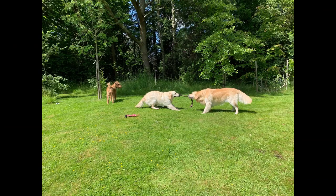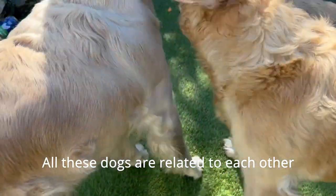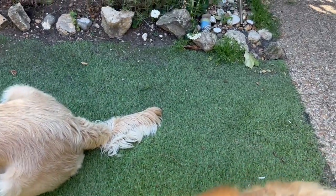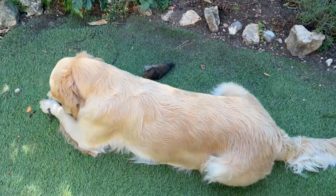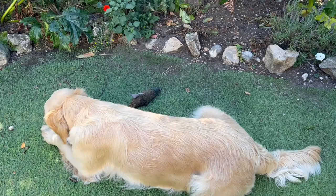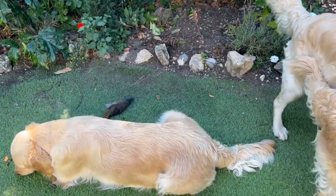People say dogs on raw have more energy and a shinier coat. I'll try and find a picture of my friend's dogs — I do think her dogs have a better coat than mine. It's like if you want to see if a person's healthy, you look at their hair and skin as an indicator. So with dogs, if they've got a really good coat, maybe they're healthier than the dog next to them that doesn't have such a good coat.